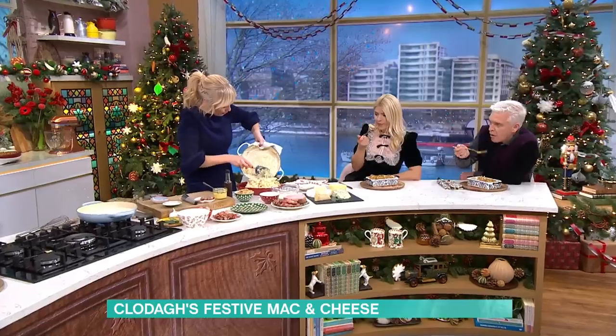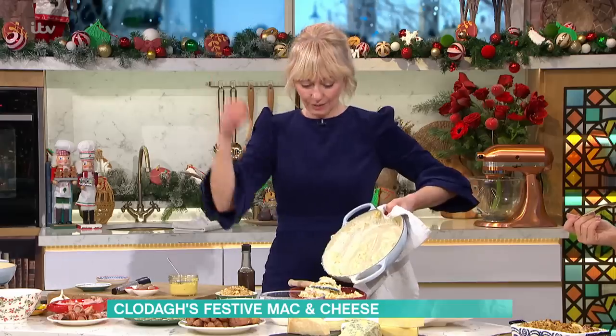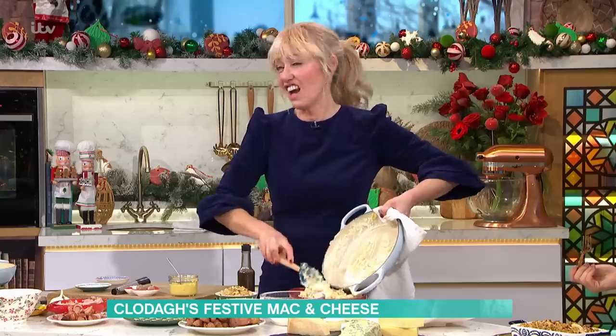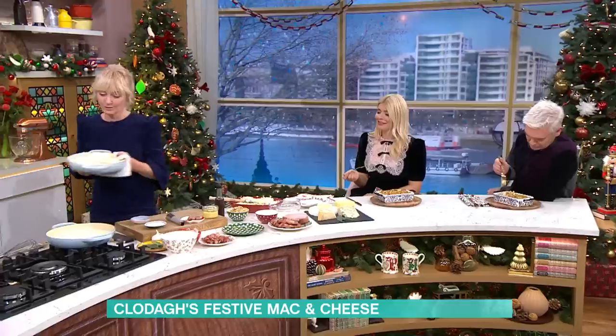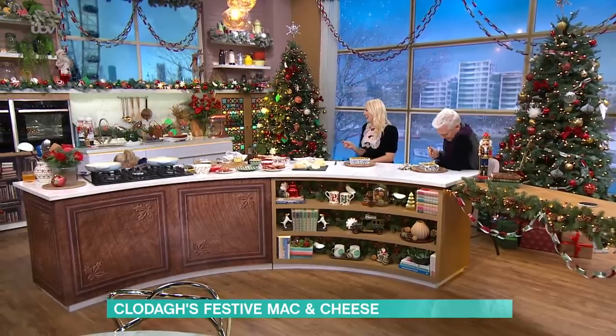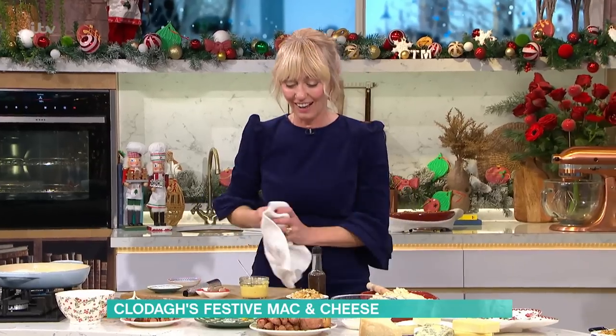You want this lovely and soppy and creamy and yummy. Okay, bay leaf — do one. See you later. Bill doesn't like you. You're not coming into the mac and cheese party. You did absolutely nothing! Why do I feel bad about throwing the bay leaf away? You didn't bring anything to the party. Bay leaves are grand, we still like you. Holly and I love you.